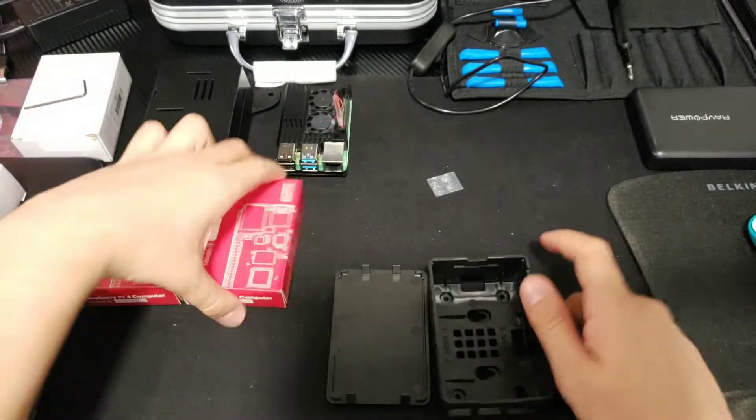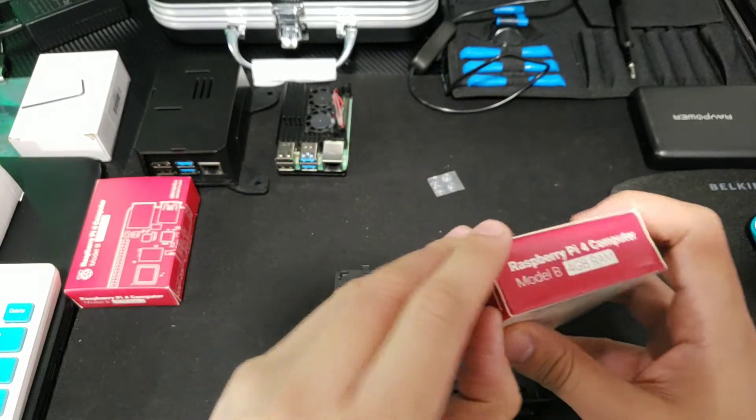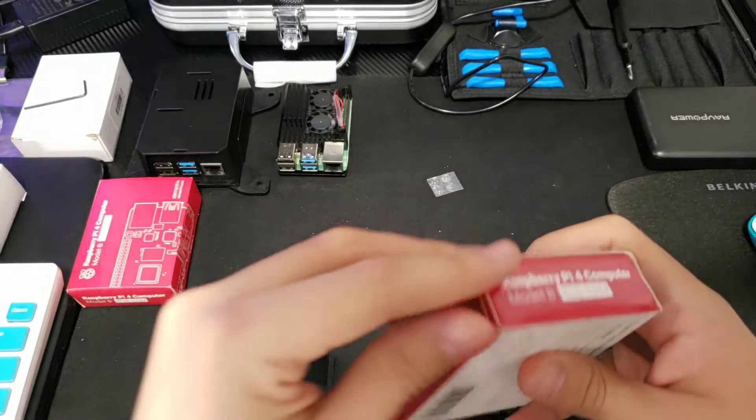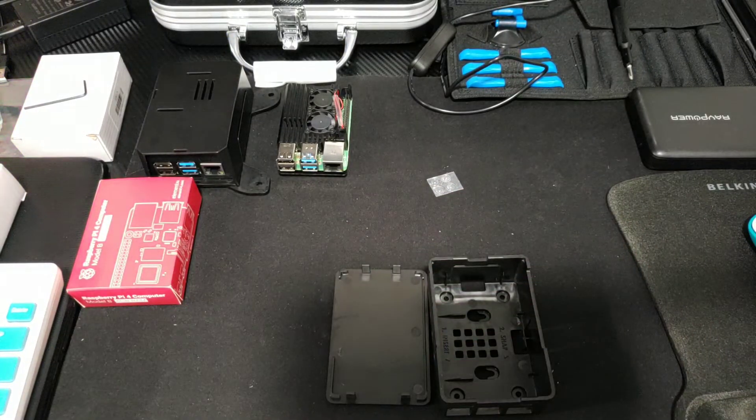Right here, let's unbox a Raspberry Pi 4. We got the secure case, we got the aluminum case. Now let's see what we have here.